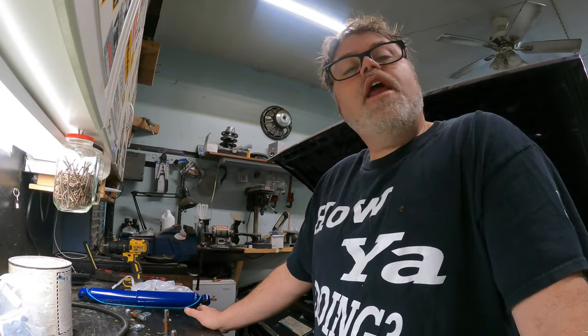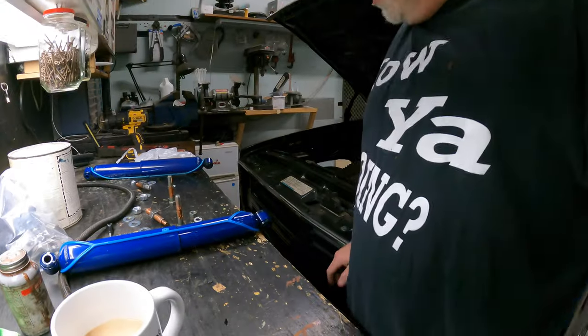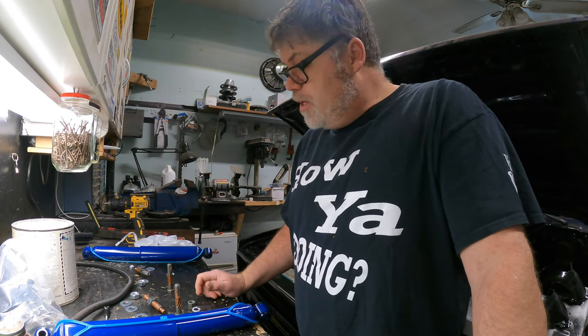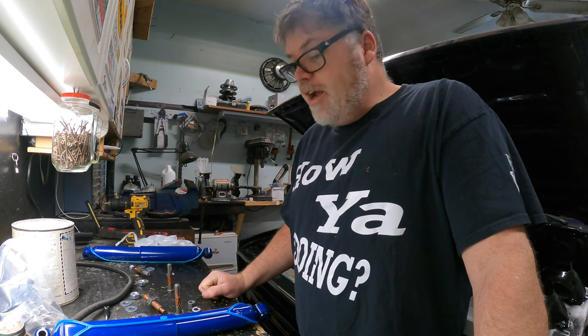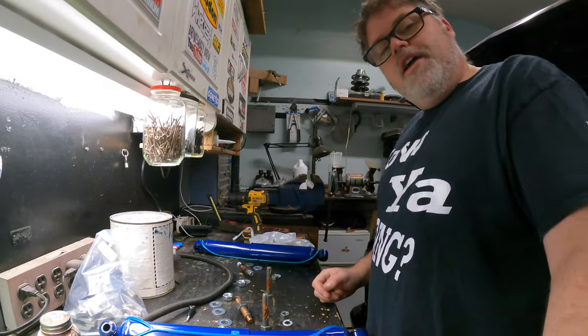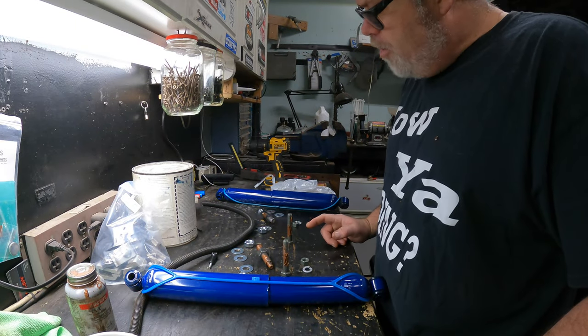How are you doing today? I'm your host. The reason why I have a tight squeeze balaclava going on here is because we're going to put these rear shocks back in the old Chevy Silverado square body, or whatever you want to call it. I got it all out here.